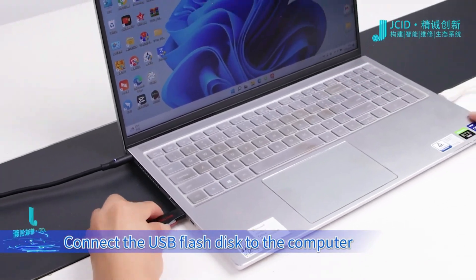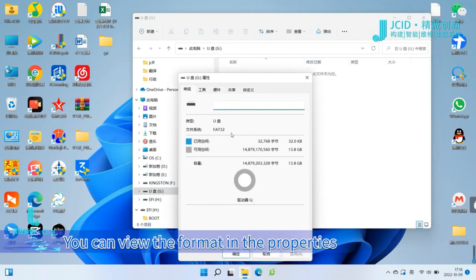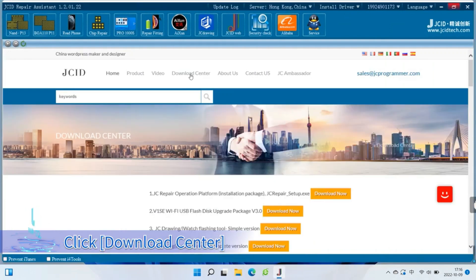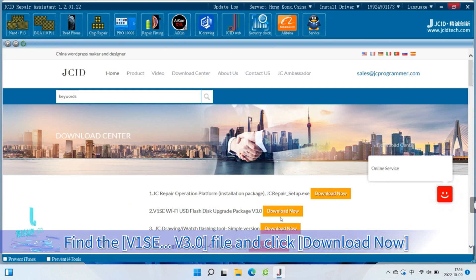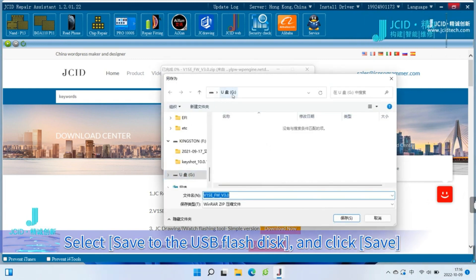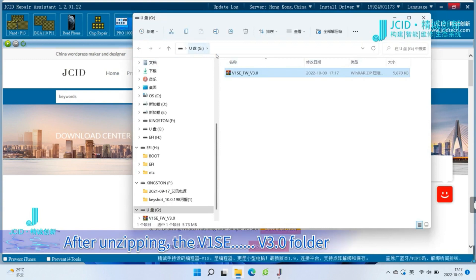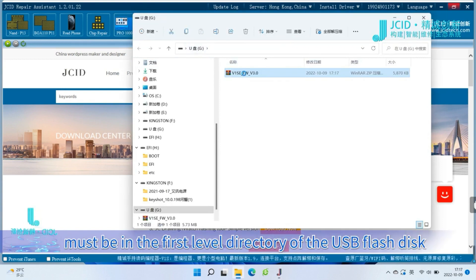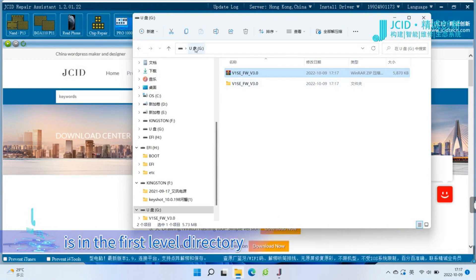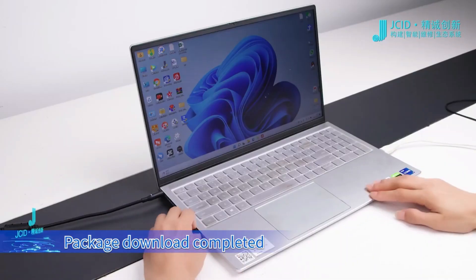Connect the USB flash disk to the computer — the USB flash disk format requires FAT32; you can view the format in the properties. Open Screpair Software, click Download Center, find the V1SE V3.0 file and click Download Now. Click Save and select the file saving location on the USB flash disk. After downloading, click Open Folder and unzip the file package. The V1SE V3.0 folder must be in the first-level directory of the USB flash disk. Confirm the folder placement, then delete the V1SE V3.0 compressed file package.